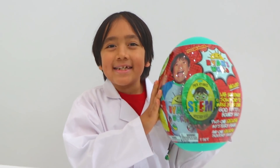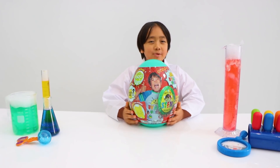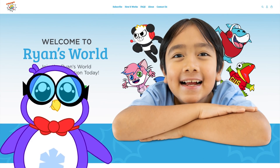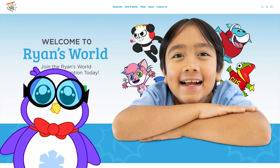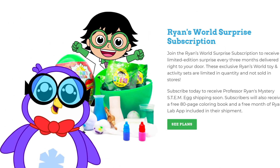This is the Professor Ryan STEM mystery egg, and Peck can explain to you just how to get one. Hi parents, it's me Peck the Penguin. Let me introduce you to the new limited quantity Ryan's World surprise subscription.